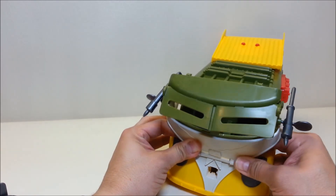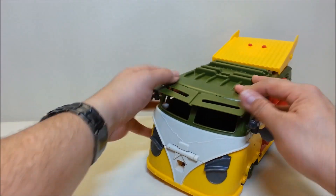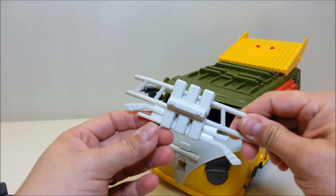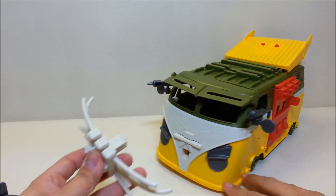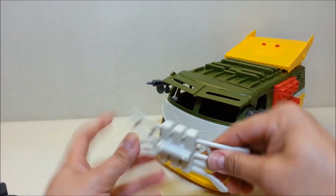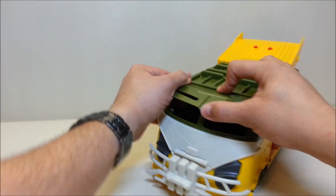It's kind of difficult doing this on camera sometimes because I'm looking through the camera rather than at the actual toy. There it is — pegged in right there. Now you can close the front of the vehicle up like so, and then take the bumper and peg it into the port on the front of the vehicle. It looks like there are some hockey sticks here — maybe for Casey Jones — so you want those facing down with the bumper facing up. That slides right in and pegs in just like so.